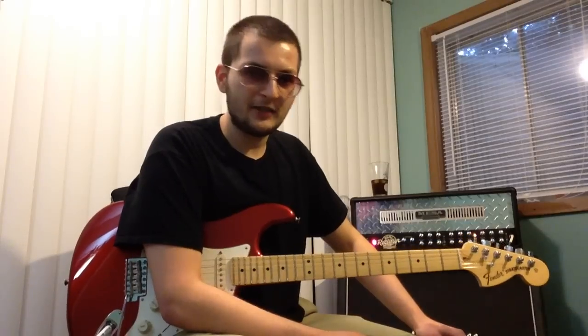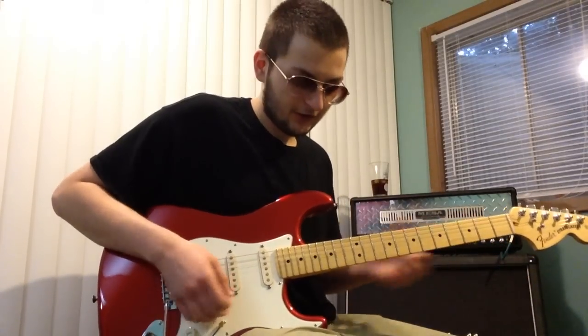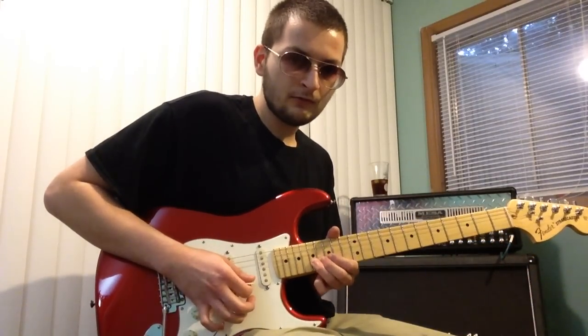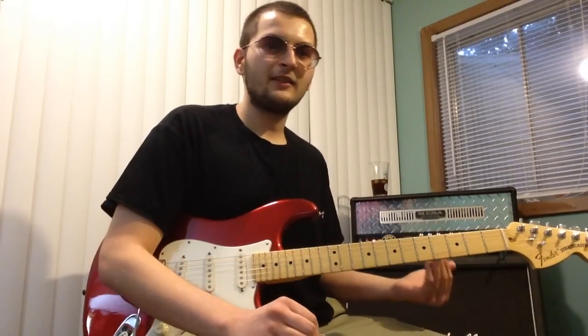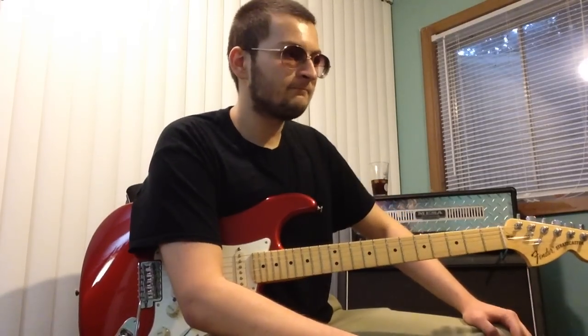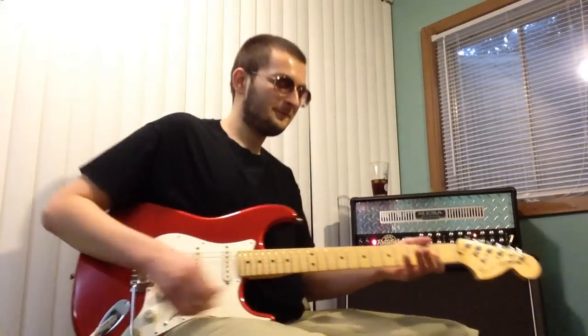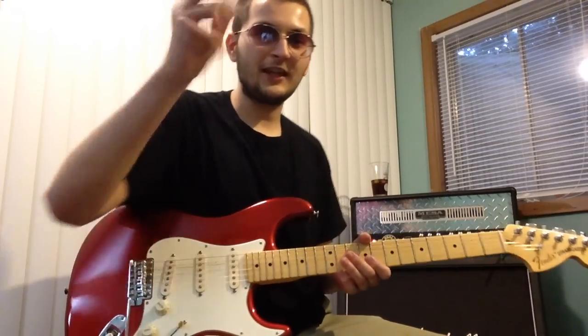Try exercises like something Guthrie Govan would do — he bends chromatically up the scale and you can find your pitches easily that way. Those are some exercises I used to practice when I was a little younger. But anyway, vibrato is a very important thing you need to learn, because without vibrato there's no music, and without music, well, life sucks. That's basically it for today, catch you on the flip side.